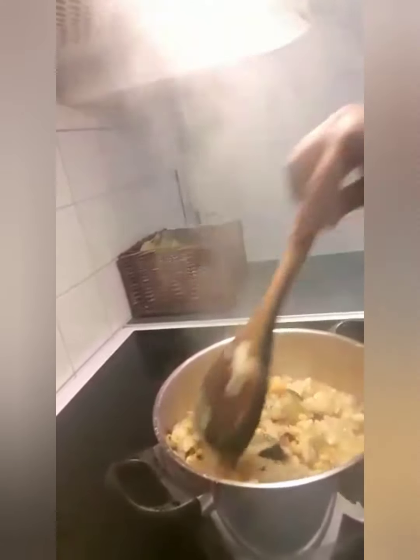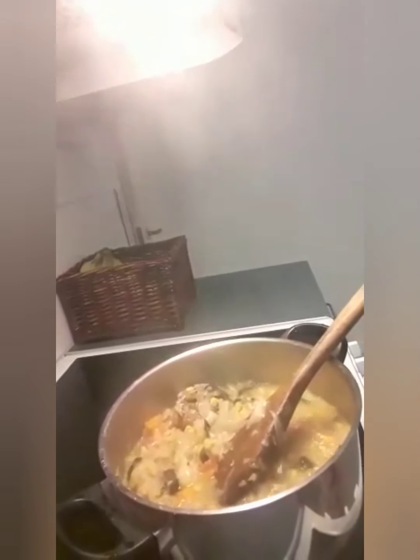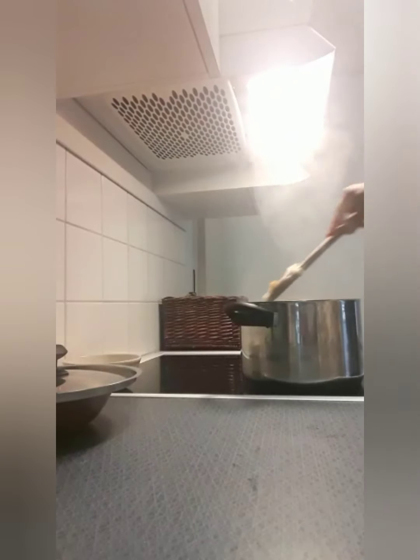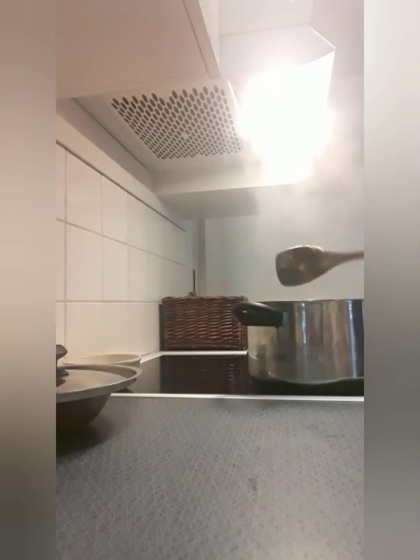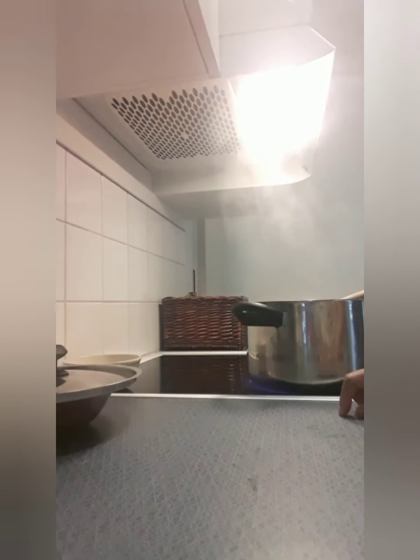My weight loss soup is done and ready! If you love this new recipe, please hit the notification bell and subscribe to my channel. See you guys in my next video — I love you all, bye bye!